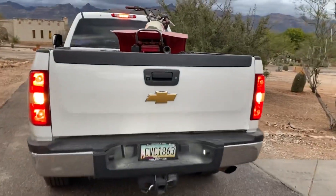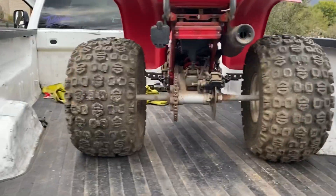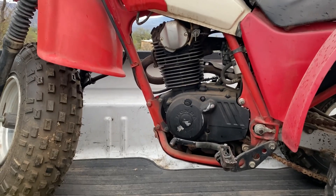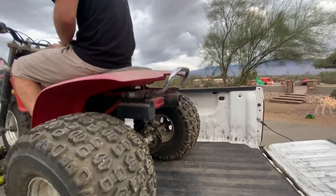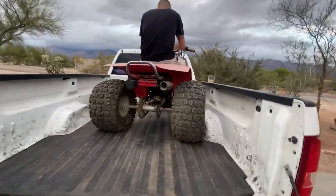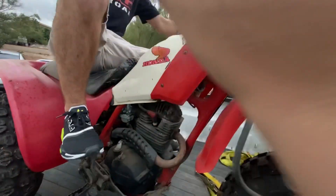This is the best Christmas Eve present ever, oh my god — look at that barn find! I had these exact tires on my first 185S and I'm super pumped right now. Look at this thing! It hasn't run in a year, but I mean it looks mint. It's got the toolbox on it, the OEM grab bar, and the exhaust is OEM. Fenders are still there. It's an '84 200X.